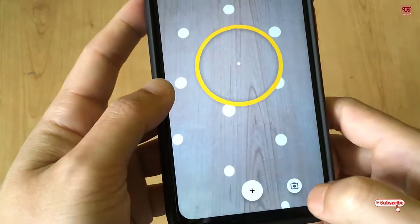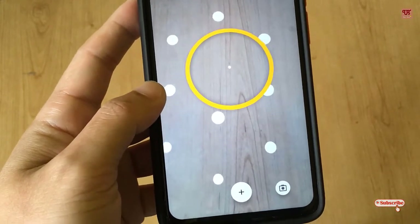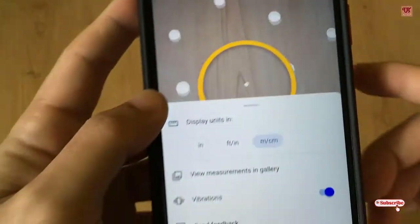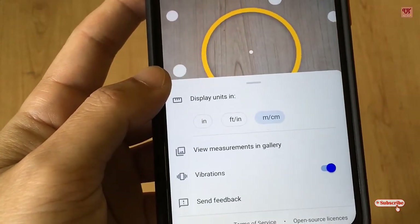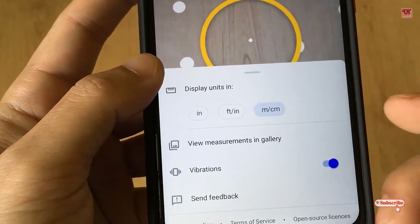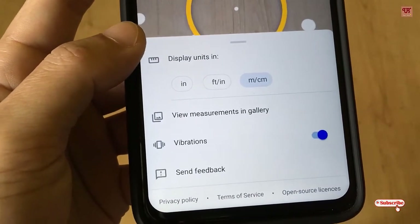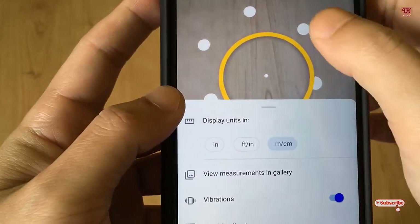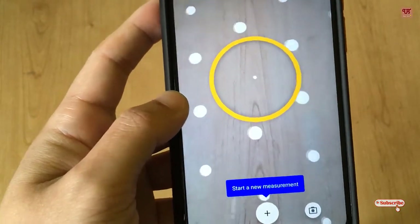There is a camera button at the bottom — you can click it to capture those objects along with their measurements. At the top right there is a three-dot menu, and from below you can change the measurement units to feet, inches, meters, or centimeters. After capturing, you can view measurements in the gallery, and you can also enable or disable vibrations in the settings.